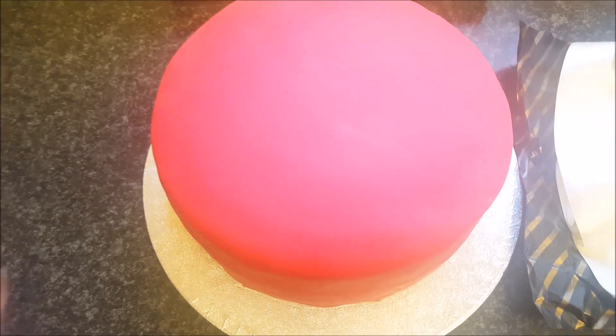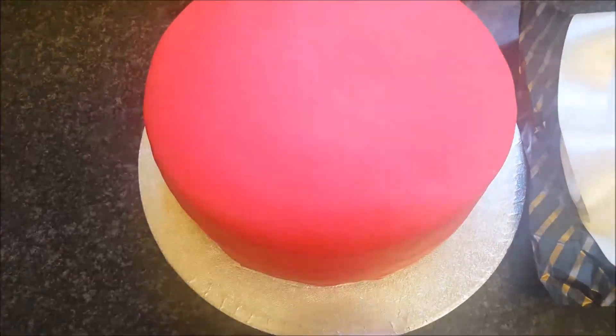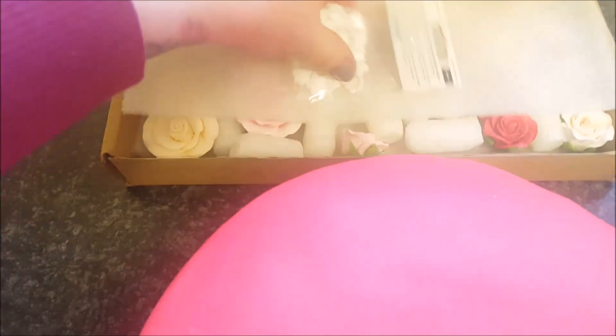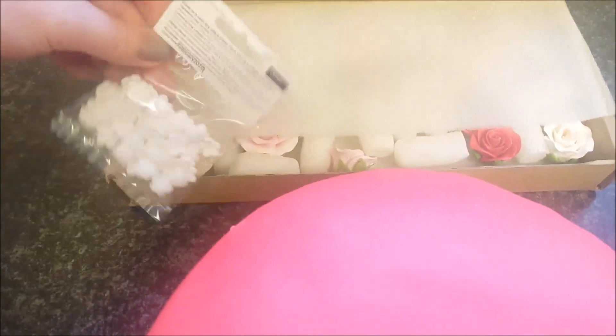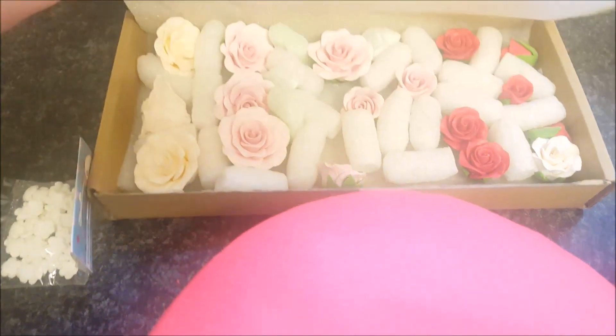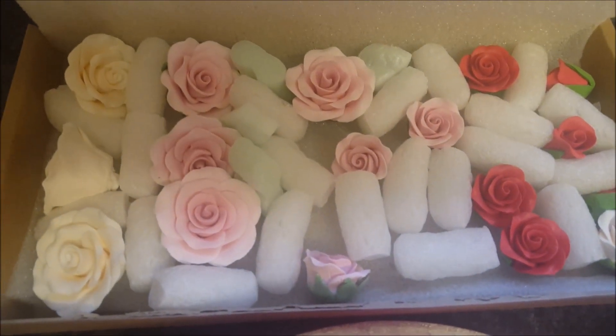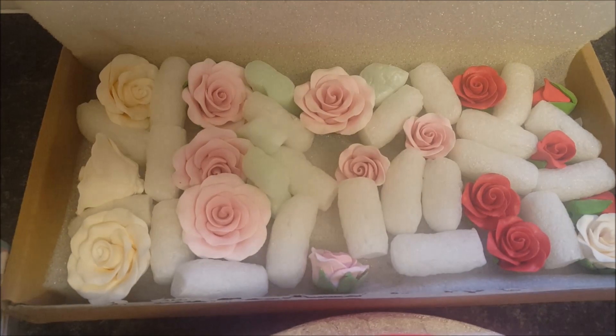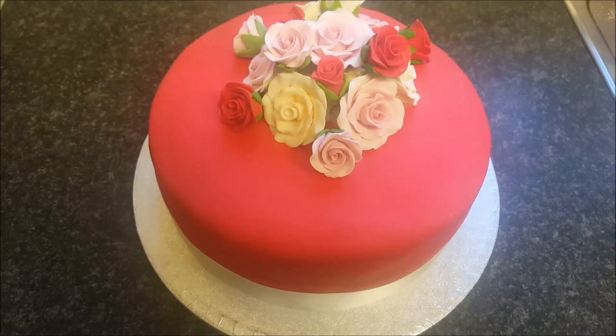The cake's all covered. I've got the ribbon here — it's white, but a little bit off-white. The flowers that I'm going to put on are in this box, so I might dot these over the top. And here are the flowers — they're hard flowers, hard icing — so I'm just going to start and put those together now.